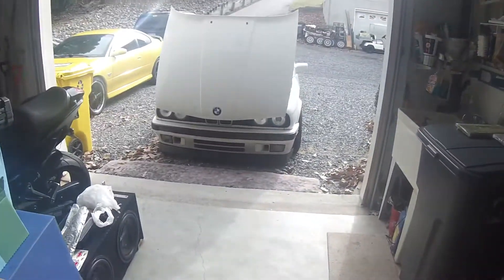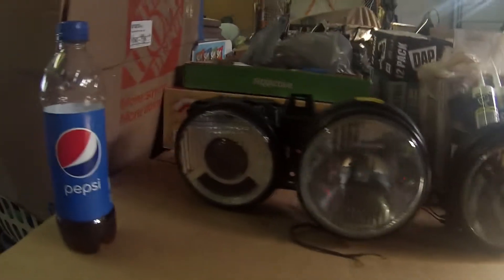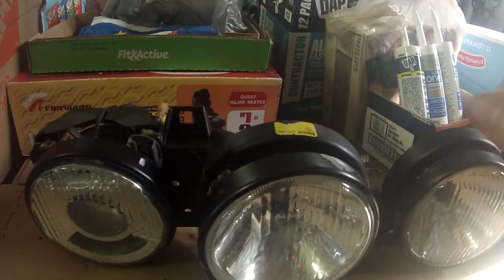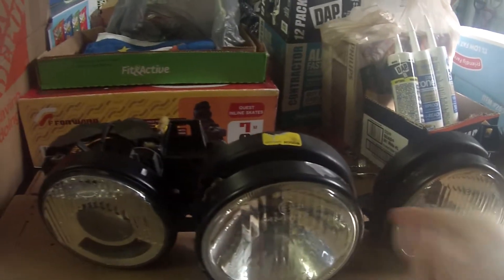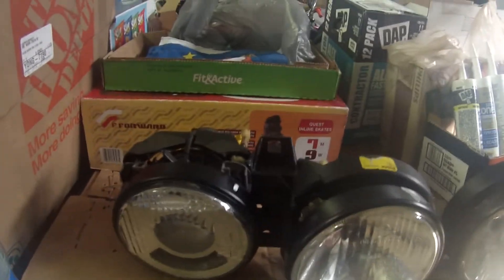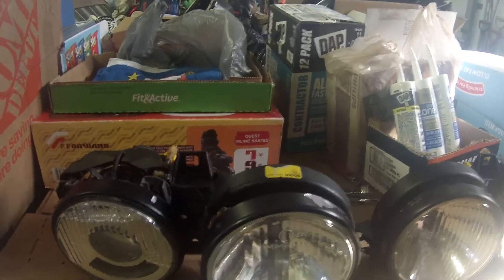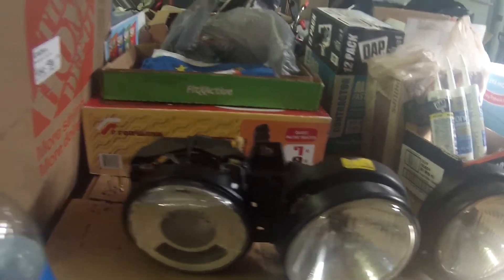What's up guys, finally got these dope Euro Smiley headlights. It looks like the previous owner had painted the aluminum rings around all the headlights, so the plan is to hit those down with lacquer thinner or something and touch them up. If I have to, I'll respray them to get that chrome aluminum shiny look back. These things are pretty cool.